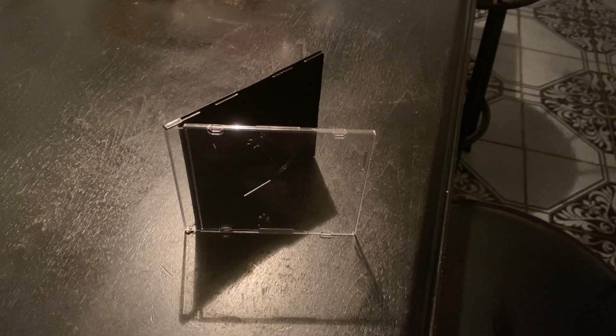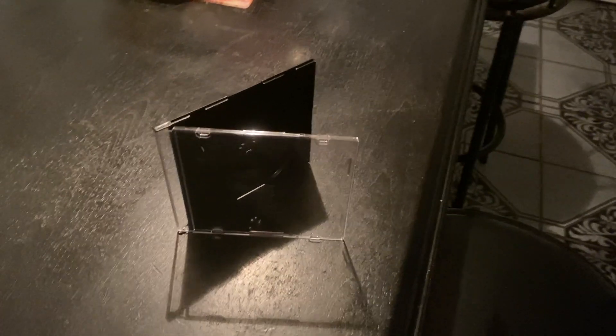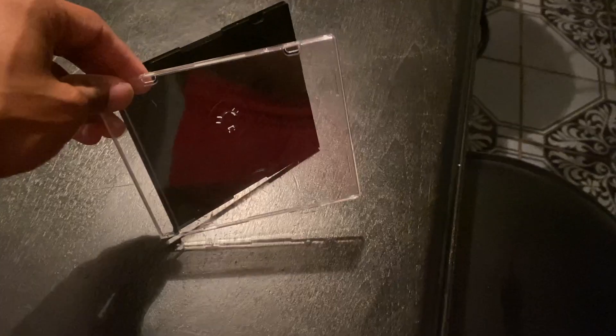Hello everyone, today I will be doing a review on this standard CD case. I really don't have anything special to say about it — it gets the job done. Here we have the opening; you open it and you will put your CD inside.